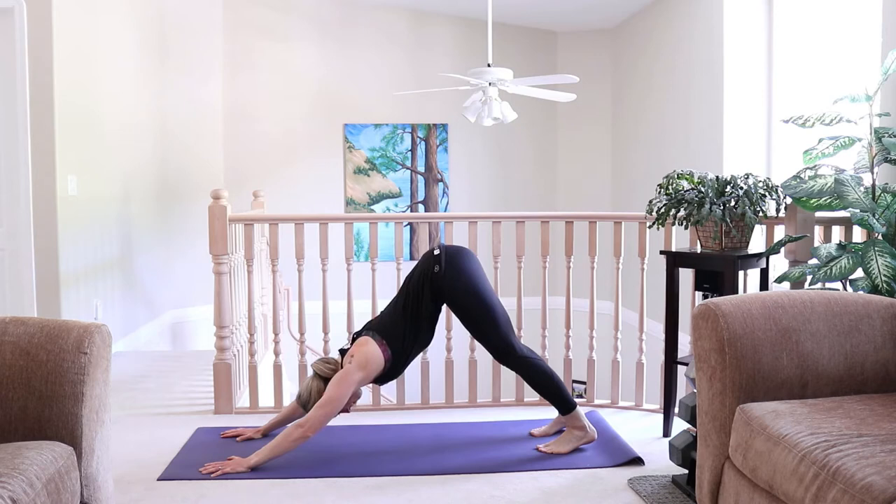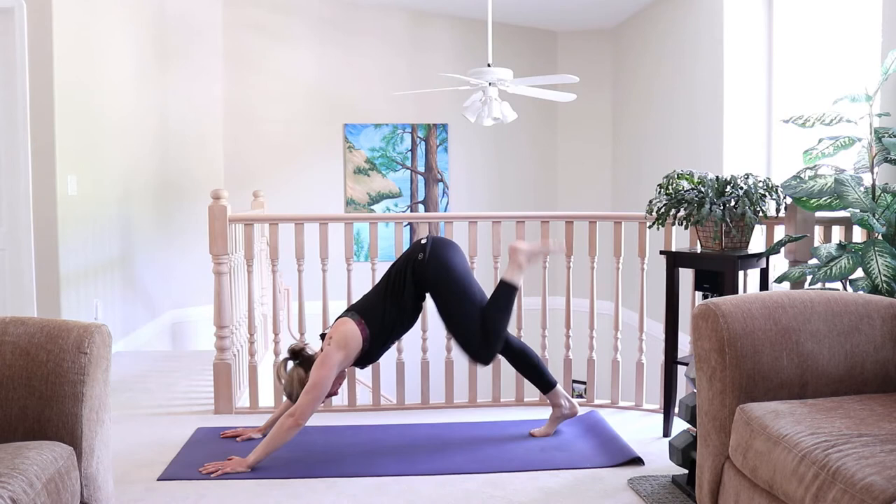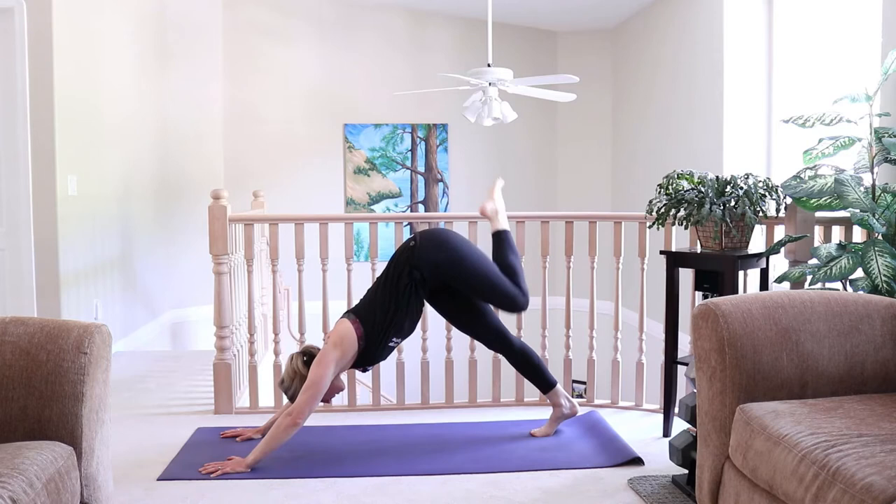Inhale and exhale. Lift the left leg up and behind you. Bend the knee, open the hip, but keep the shoulders square to the front of the mat. Come into some knee circles here, opening up through those hips.